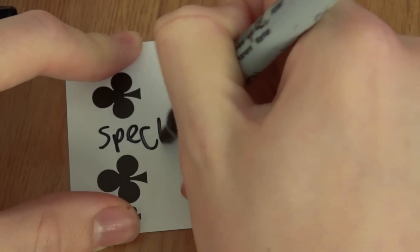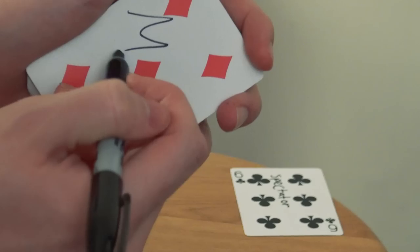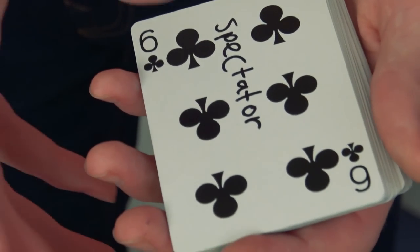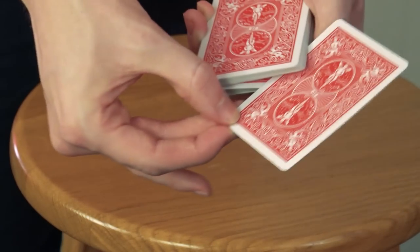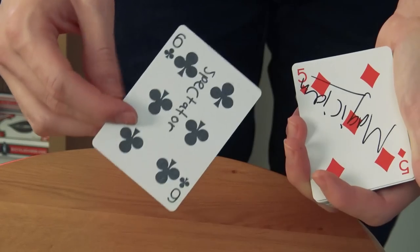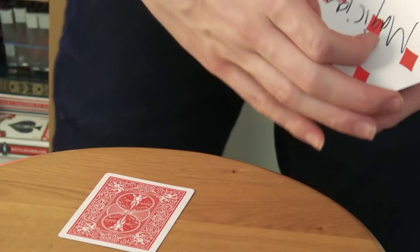A spectator signs a card, and you the magician also sign a card, and yet instantly you are able to have access to a duplicate of their signed card — their signature, their card, an exact copy to be used in any tricks you want. The possibilities are endless.